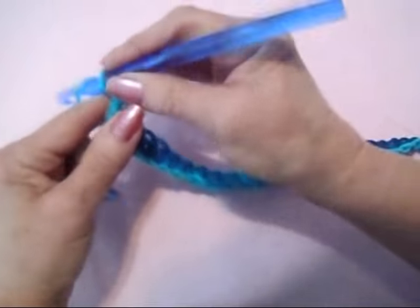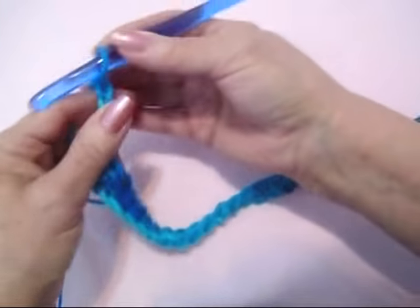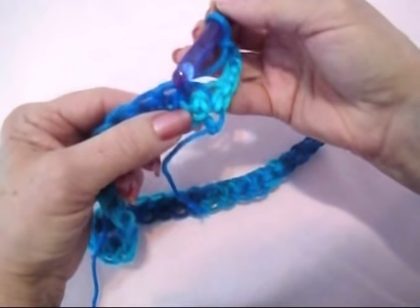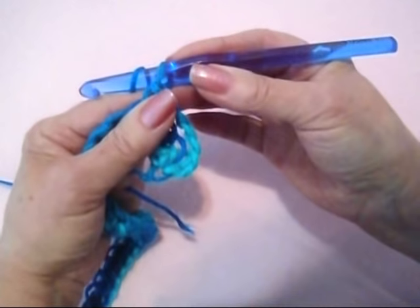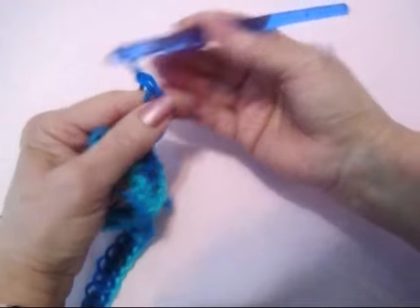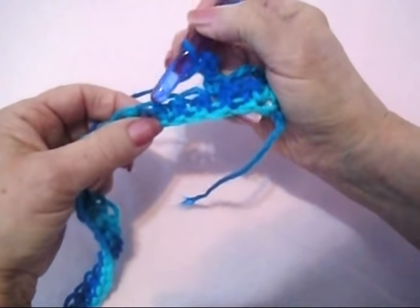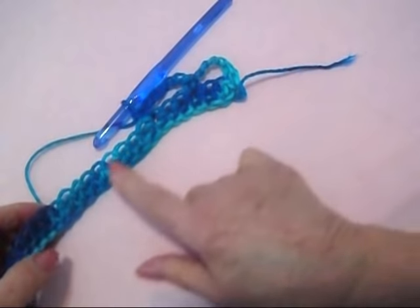At the end of the row, chain 5 — 1, 2, 3, 4, 5 — and turn. Skip the next 2 stitches. Single crochet in the next. Chain 5 — 1, 2, 3, 4, 5. Skip the next 2 stitches. Single crochet in the next.